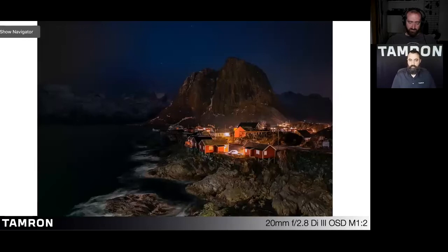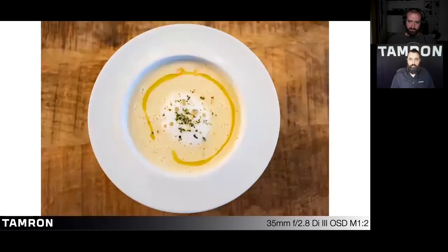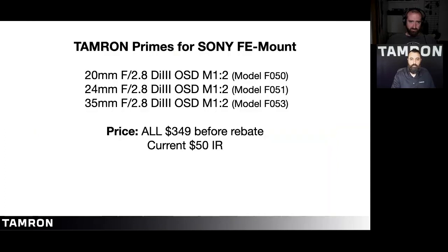The advantage of shooting with the primes at 2.8 includes night shooting with the fast aperture, as well as shallow depth of field and macro capabilities with a minimum object distance of less than 6 inches. The lightweight primes force you to see things differently — great for everyday life and traveling. Currently we have the 20, 24, and 35mm primes, all $349 before the current $50 rebate.